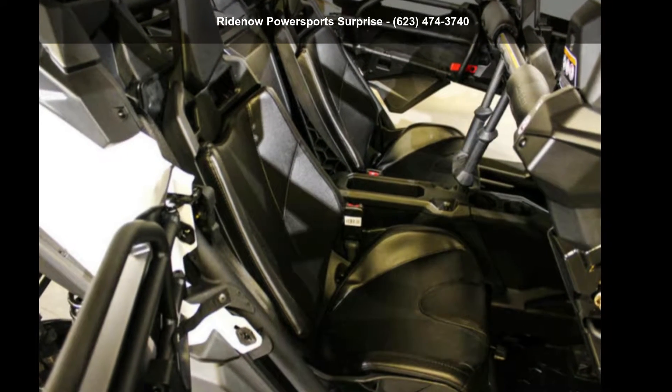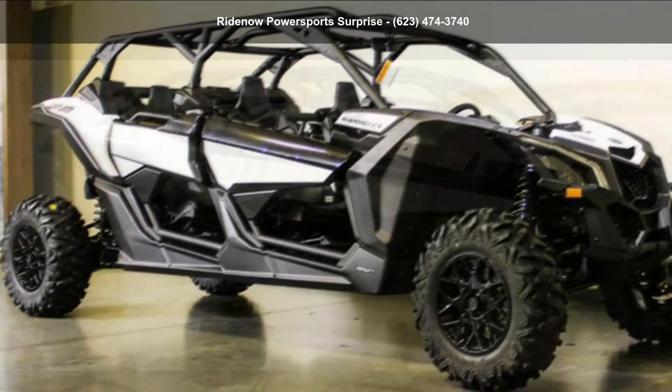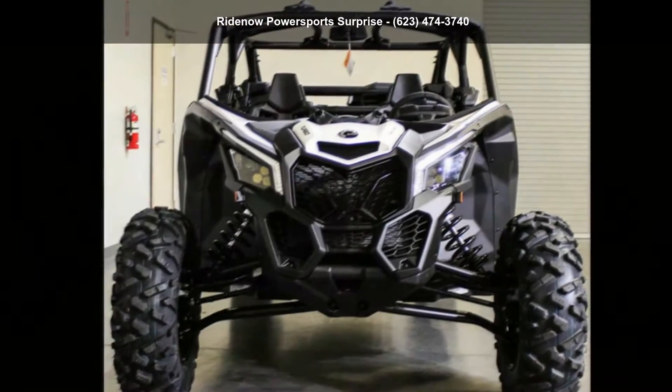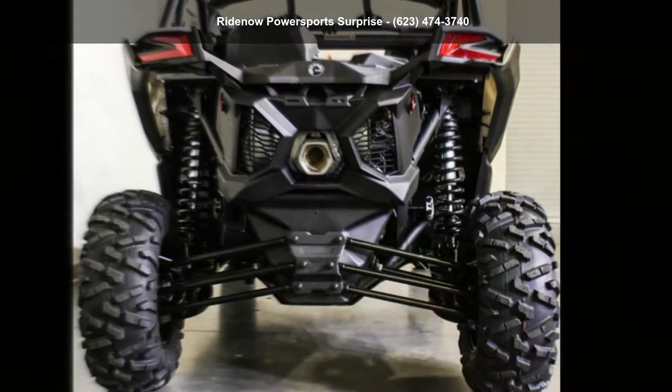Check out this Canon 2019 Maverick X3 Max Turbo White. ATVs are built to make your life easier, whether for working hard or playing hard. This unit is priced just right and comes equipped with many desirable features. For more details on this unit's features and options, follow the link in the description below.